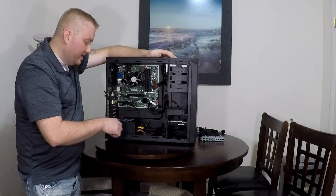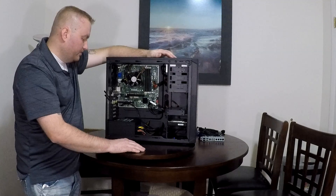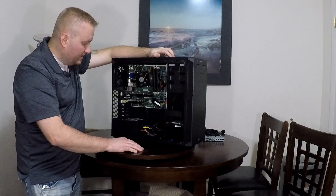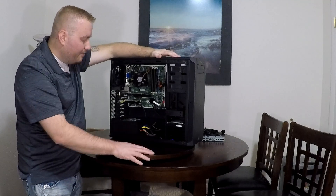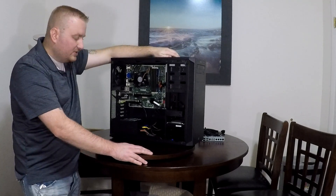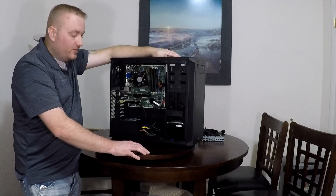The power supply was upgraded on that to the power supply that's currently in here. It's pretty good for what it is, but I'm thinking about selling the motherboard. They're really not worth that much, but anyway.